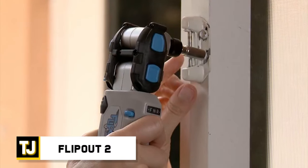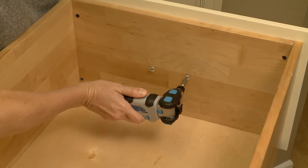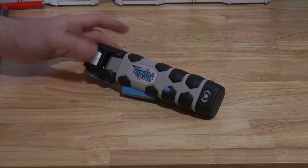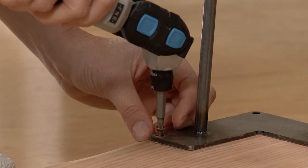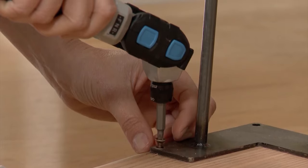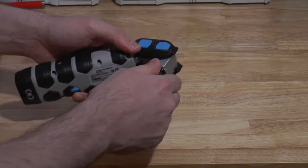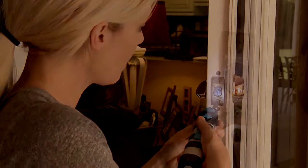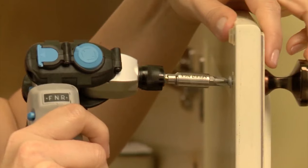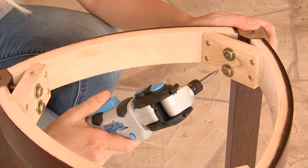Flipout 2. The improved Flipout 2 rechargeable power screwdriver really means business. It has a removable battery for easy replacement and charging, along with 360-degree orbital rotation to help you reach even the trickiest nooks and crannies. Perfect for tight spaces and difficult jobs, the rubberized grip provides utility and comfort when you need it most. You can attach multiple types of bits to the magnetic head and rotate it into some wild positions to reach anywhere you need a screwdriver to fit.